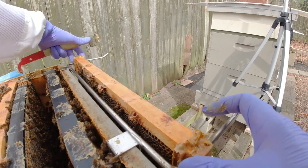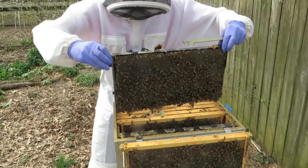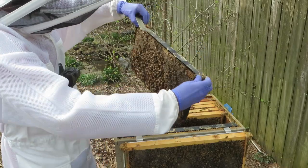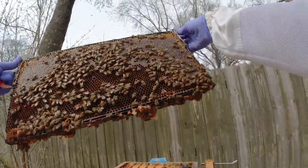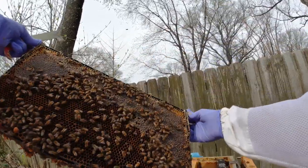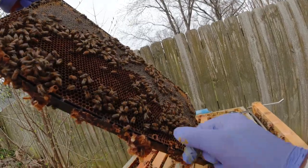We just need to make sure it has room for them to expand and lay so they don't think they need to swarm. I've got capped honey, nectar, pollen. There is a queen cup at the bottom but it is empty — right here. Definitely empty.